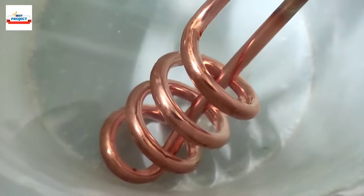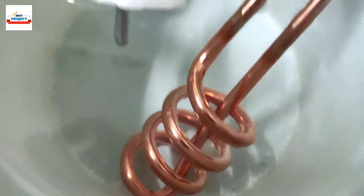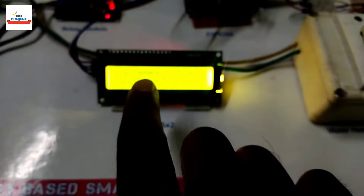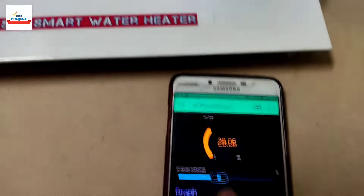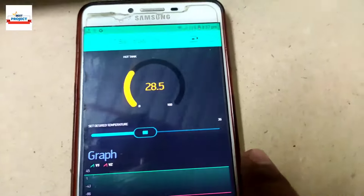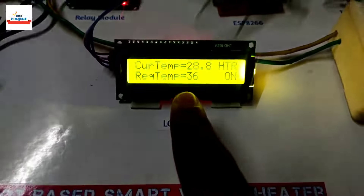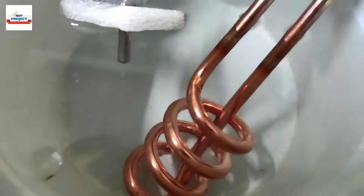Water quantity was taken as less so that we can heat the water quickly for a fast demonstration. Current temperature is 27.6 degrees C and it is increasing. You can see the current temperature is showing on the app and LCD live, exactly the same — now 28 degrees C, required is 36 degrees C.